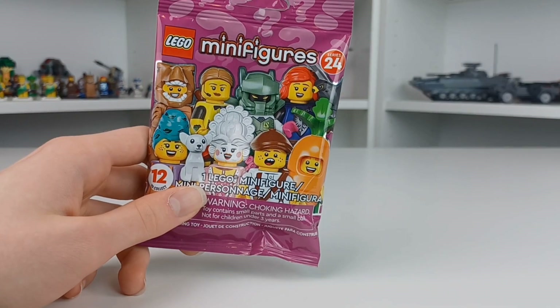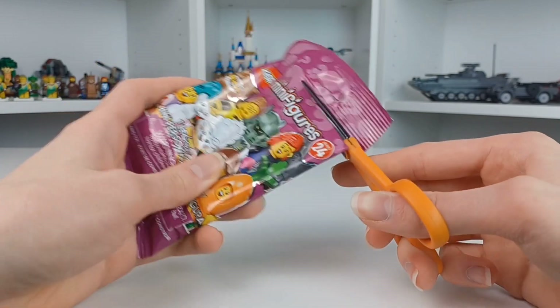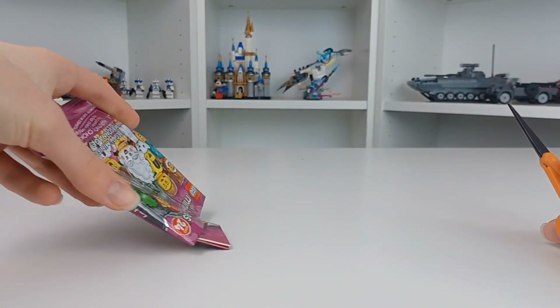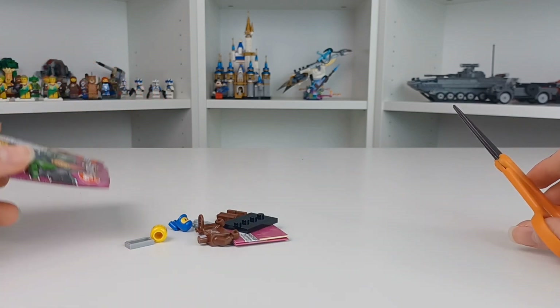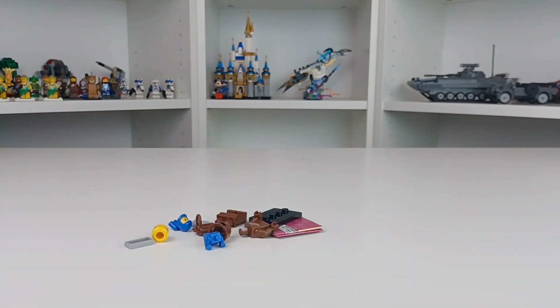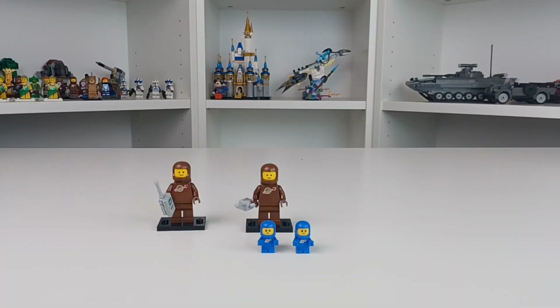You've seen me open a packet like this about a thousand times before — I'm just going to open this one, make a cut, and then go to the other Space Baby. You already know these are just going to be two brown spacemen. There's pretty much nothing else but brown spacemen in this household. Two more brown spacemen in the typical Space Babies.